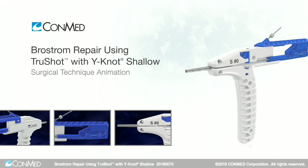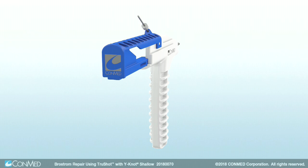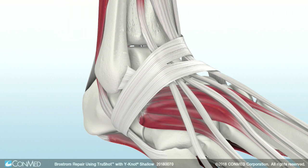Conmed's TruShot Y-Not Shallow All-Suture Anchor is designed for small joint soft tissue fixation and can be used to simplify the Brostrom repair and return lateral ankle stability to patients.